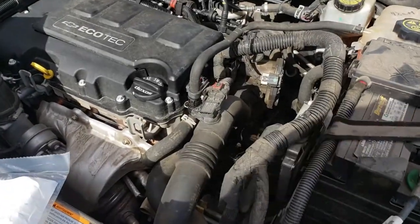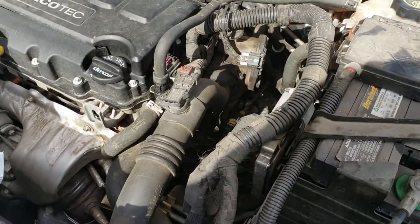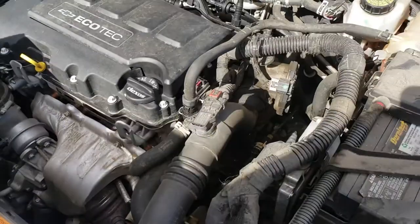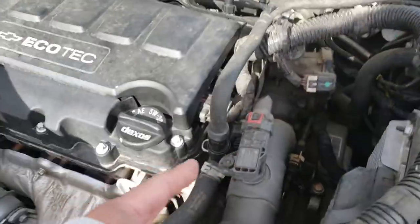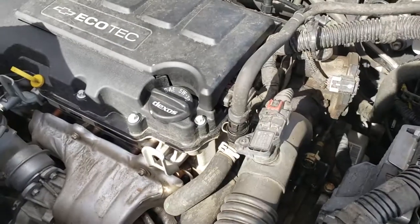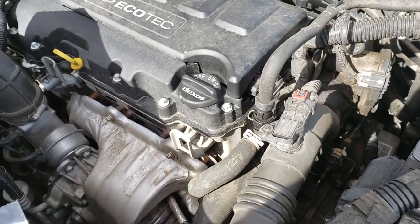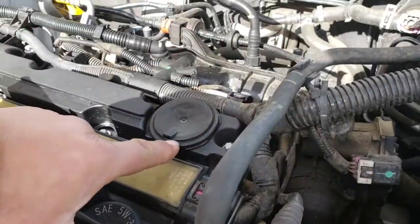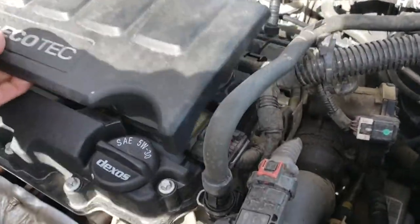Today we're going to be removing the water outlet on a 2015 Chevy Cruze LT Eco Turbo. The reason for this is because these Eco Turbos have a lot of problems with them. The Chevy Cruzes and Chevy Trax all have the same motor. A lot of problems with these is that these valves go bad and you have to replace the whole valve cover gaskets or the whole valve covers.